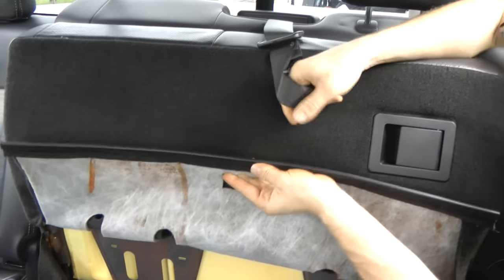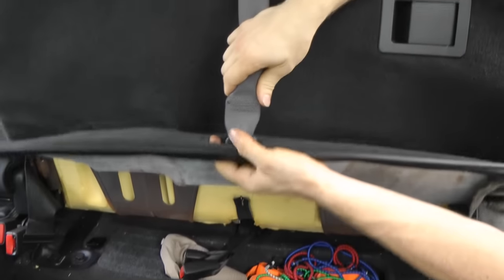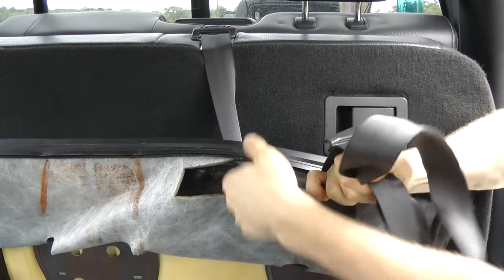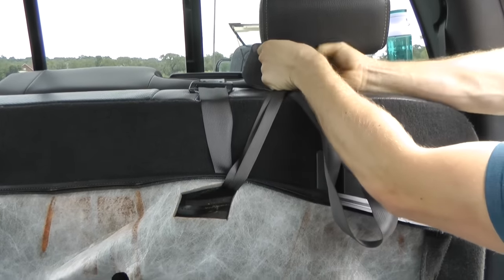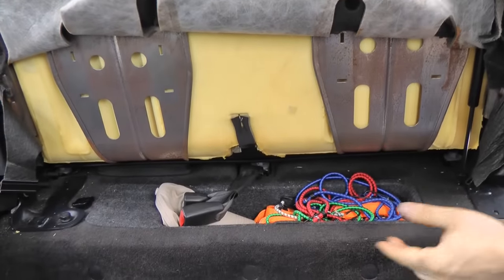An easy way to keep this back upholstery open so you can see everything is to go ahead and use your rear seat belt — you already have it here. Just go ahead and run it through. There's quite a bit of slack, so pull it all the way up and run it through the back seat headrest, then just tie it off. You'll be able to work from here and see everything.